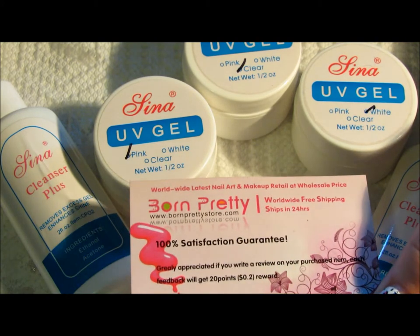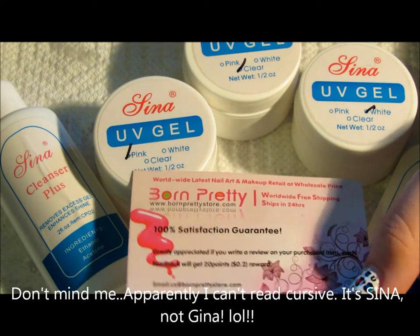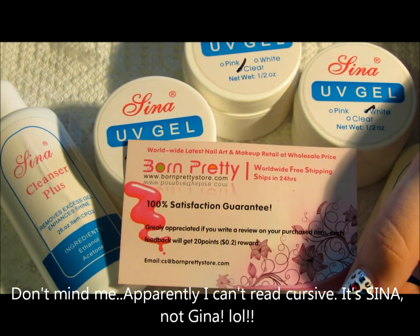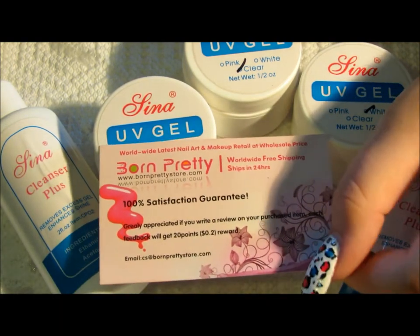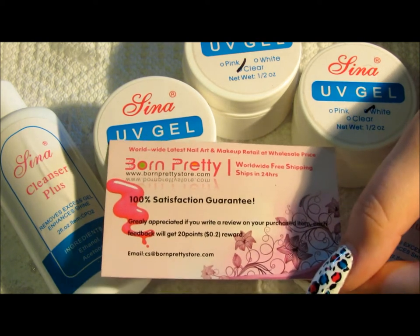Hey ladies, I am here today to do a review on the Gina UV gel system that I got from BornPrettyStore.com. They were kind enough to send this to me for a review, and there's going to be a coupon code down below for you guys to use from this video.